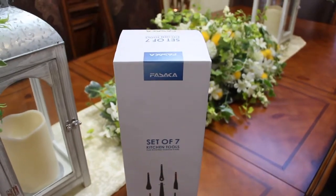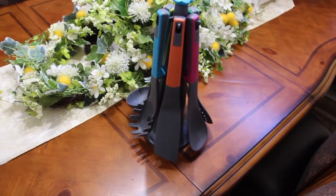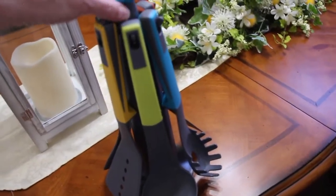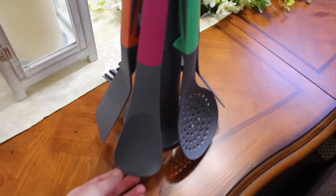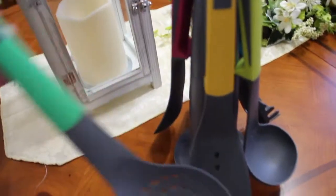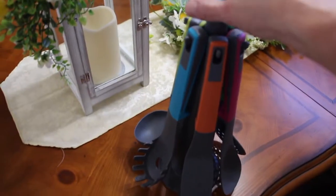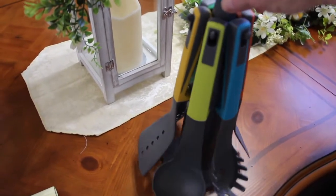My friends at DKS Enterprise sent me this seven-piece non-stick nylon kitchen utensil set. It comes with a carousel holder, it's heat resistant, and it's really beautiful. It contains one solid spoon, pasta server, soup ladle, a narrow spatula, and one slotted turner. It's also dishwasher safe with a nice rotating stand — 360 degrees — so you can grab whatever utensil you need.